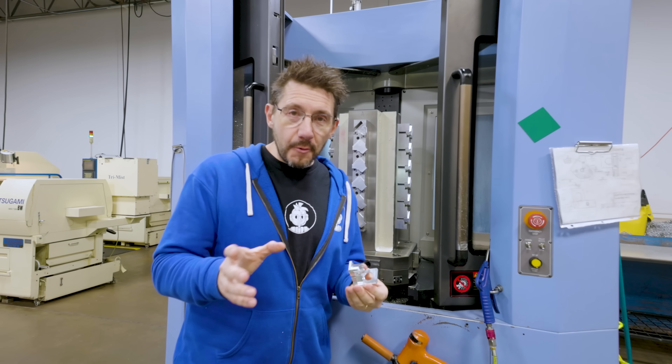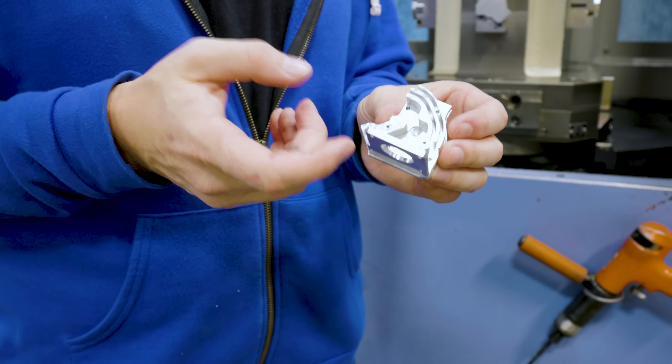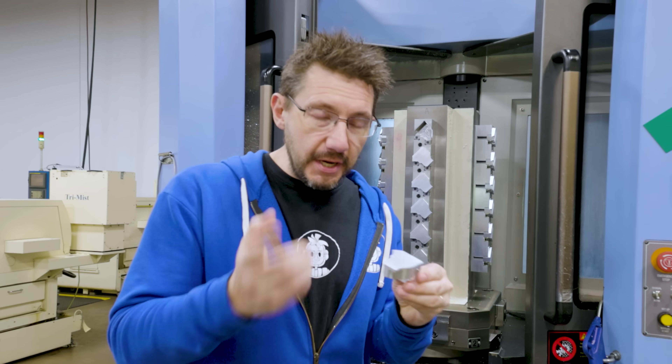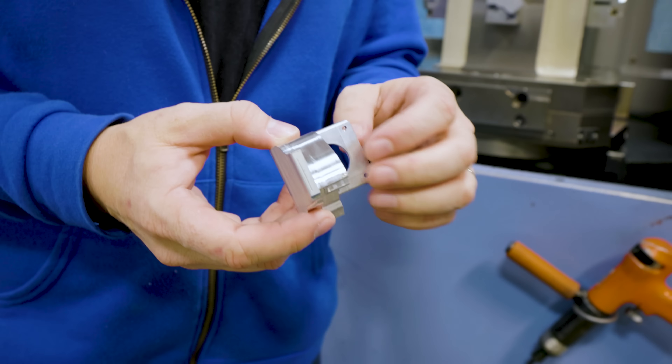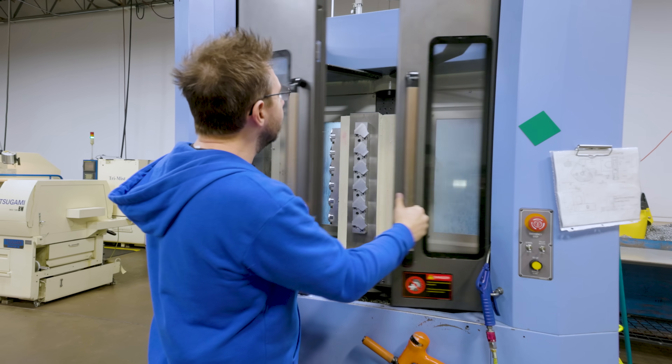The first operation on this mill is done and it's created this side of the body and it looks fantastic. However, it's not finished because a second operation needs to be run, which takes off this part and then adds a few holes right here. And now the machine can work.